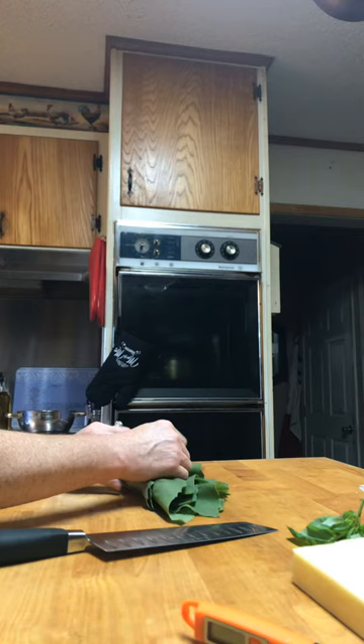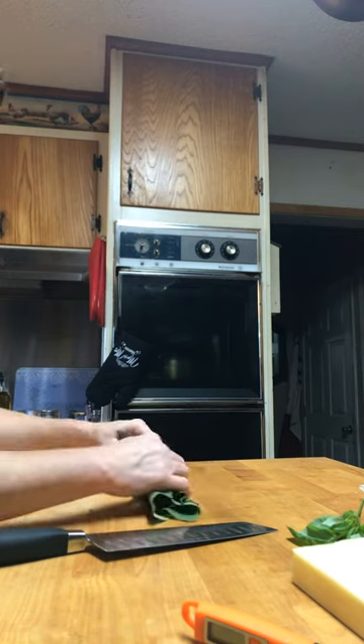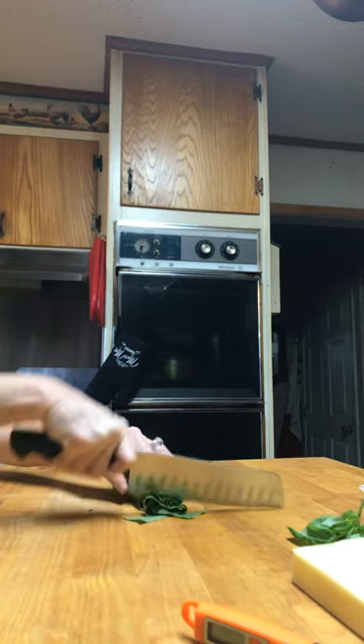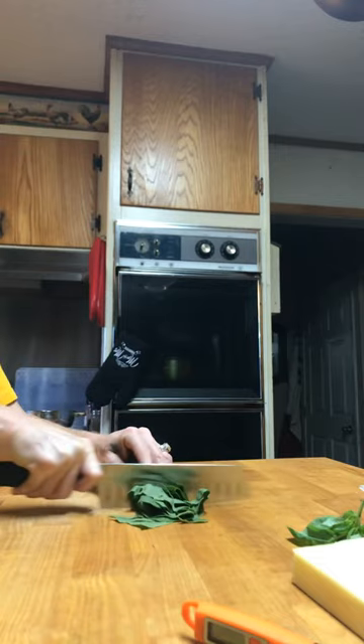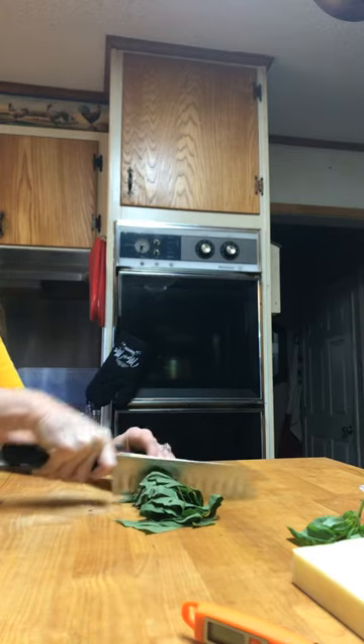I'm just doing the sunflowers tonight because I want to taste the difference — I'm not gonna mix them yet. So all I'm doing is chopping this just like wild spinach or collard greens, which I did plant also, and they're actually popping up pretty well.